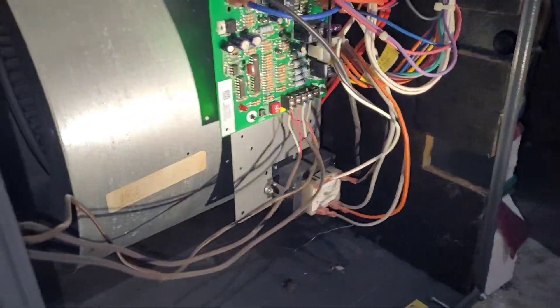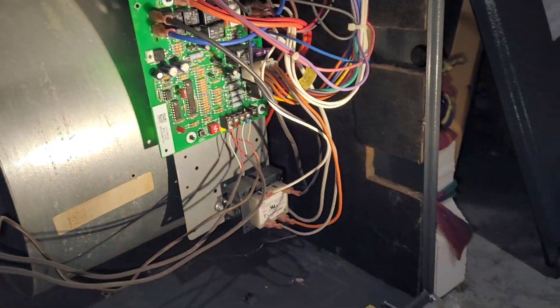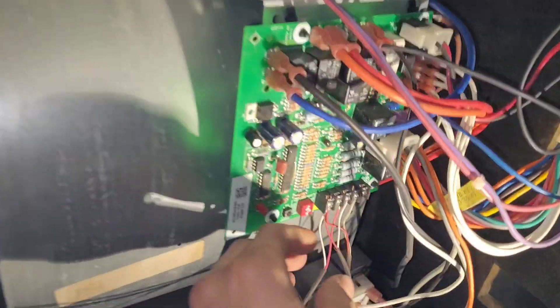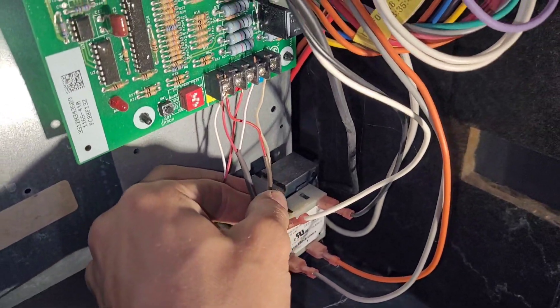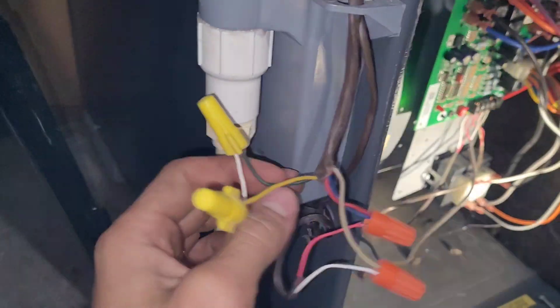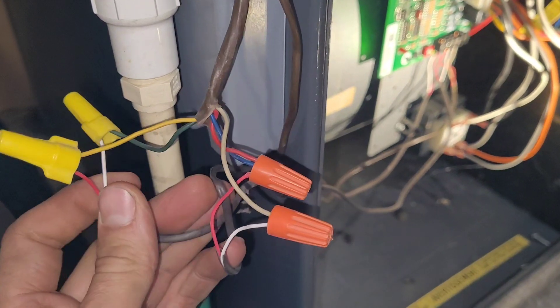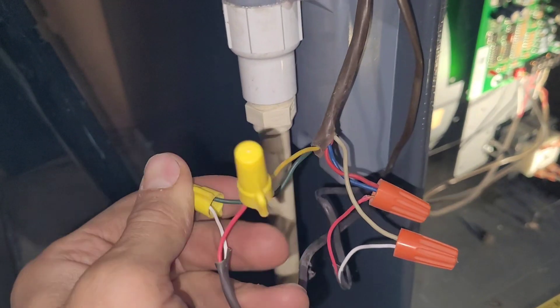Alright, so we're going to do the low voltage wiring on this A2L air conditioner. I just wanted to show you guys kind of what it takes. Hopefully you do not have this situation where you have three pairs of red and white, because that's always really fussy to deal with. Thankfully it looks like they just didn't have enough wire to get the five wire to here, so we're just going to make sure that these are hooked up to where they should be.